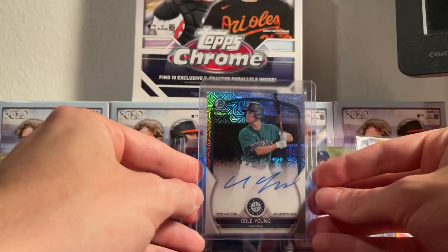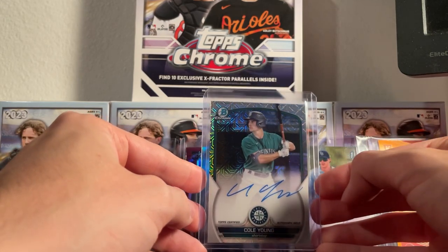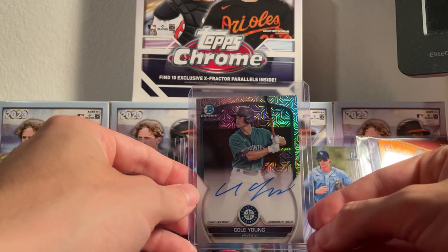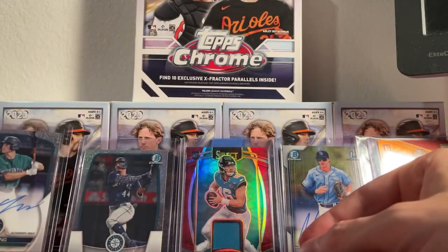On this one we got the Bowman Chrome of Cole Young, one of the top prospects in the Seattle Mariners organization. We'll put him right next to Julio here.